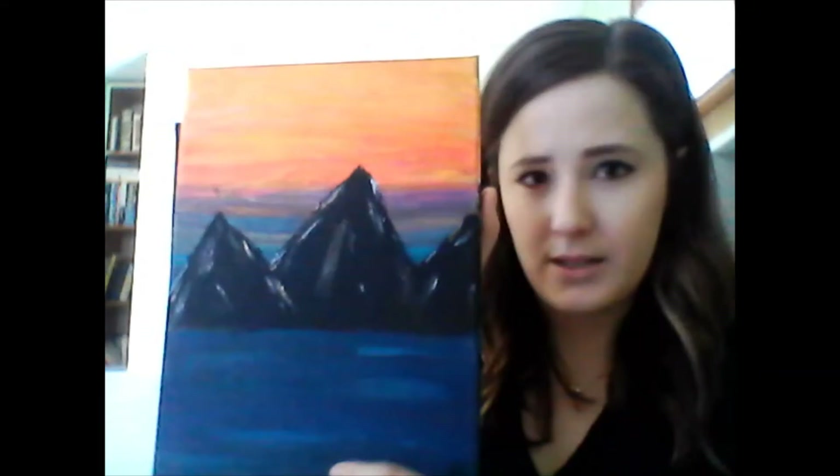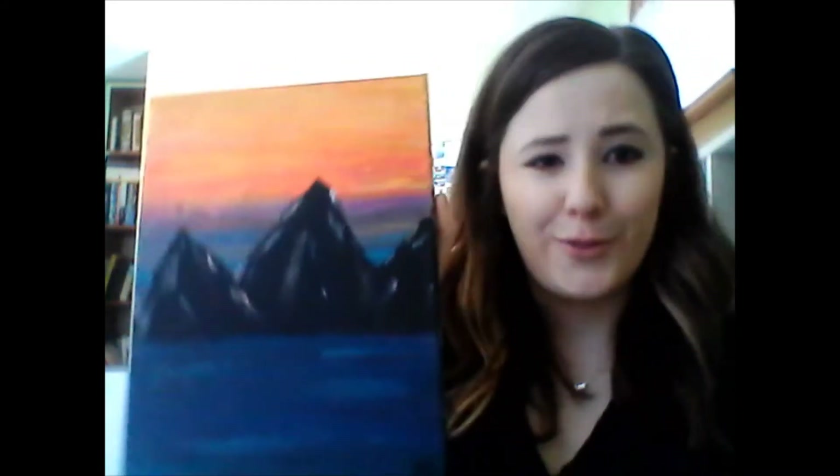Since we can't be with you in the physical building, I thought I would record a quick video. Today's painting is going to be a sort of sunset mountain painting. You can feel free to modify this however you want. We're going to go over some of the basics of working with acrylic paints, so it should be fun.